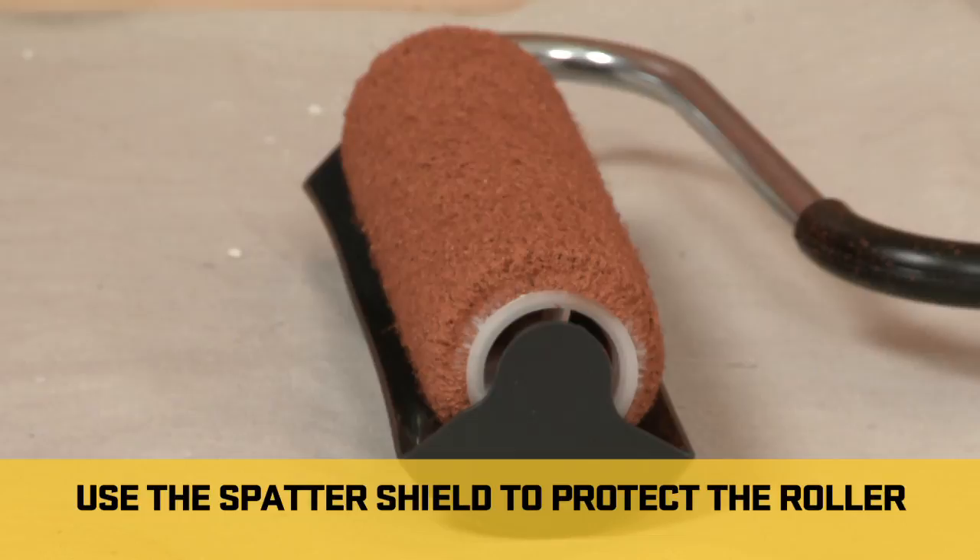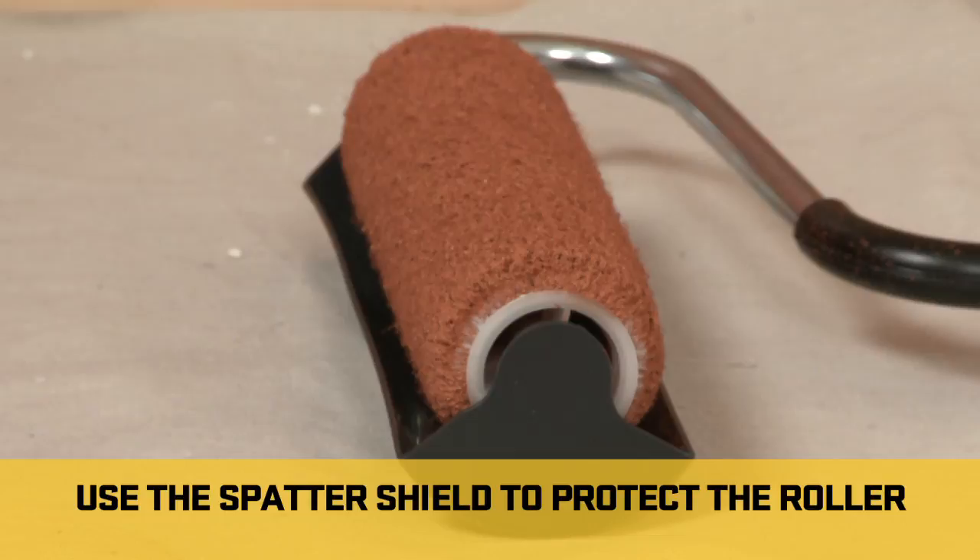Also, when using the extension arm, the spatter shield can be set down on the ground to protect the roller cover from getting dirty and prevent paint from getting on the floor.